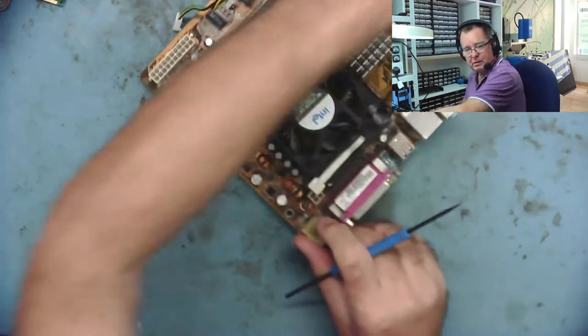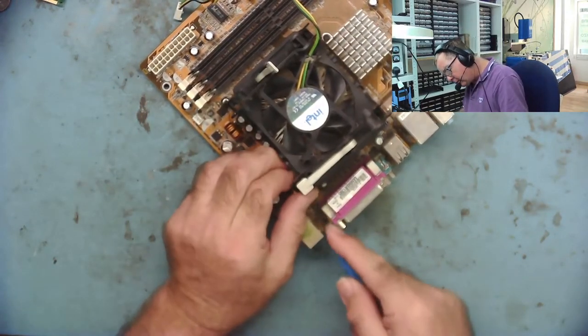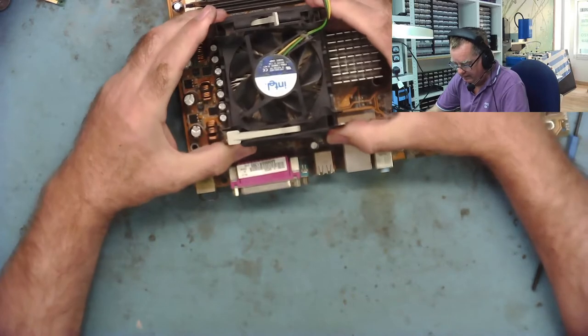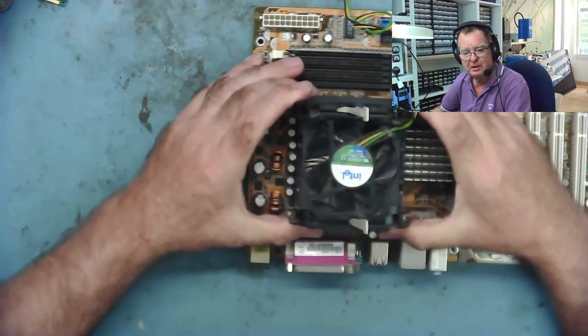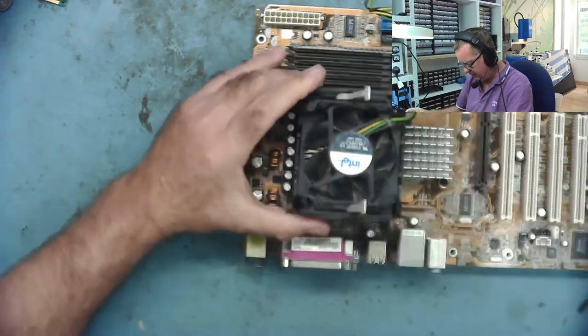We're just down to the last one now. Same thing again — get the crowbar in, that's it, so that's free. This is what I'm saying: when I lift this, it's well stuck. There's a very good chance I'm going to take the CPU with it, and this is why you need to take a little bit of care.